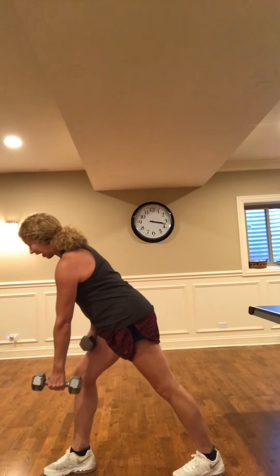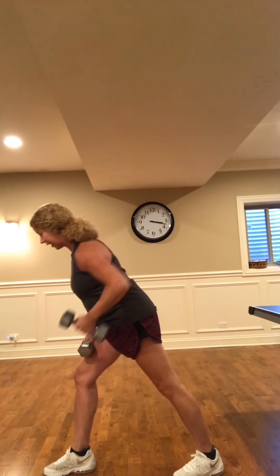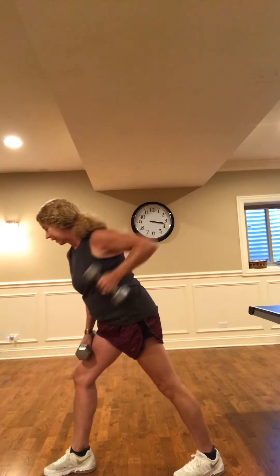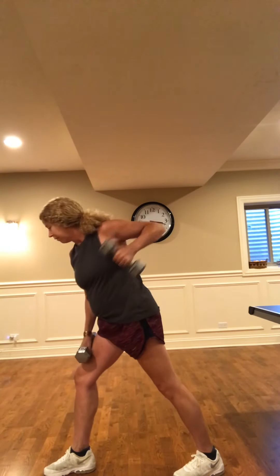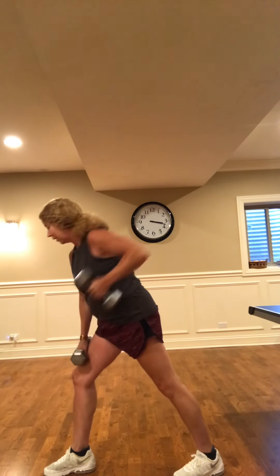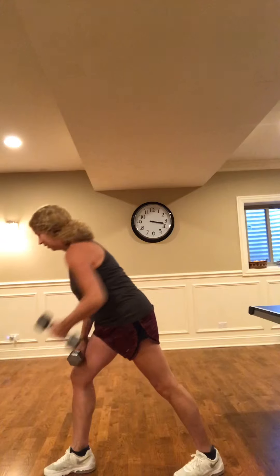Shake it out a little bit. Feel free to hit pause, stretch out that neck if you need. Right foot in front again — we're gonna hinge at that hip, let that weight hang from the other side, eyes gazing straight ahead to the floor. We're pulling — eight, seven, six, five, four, three, two.